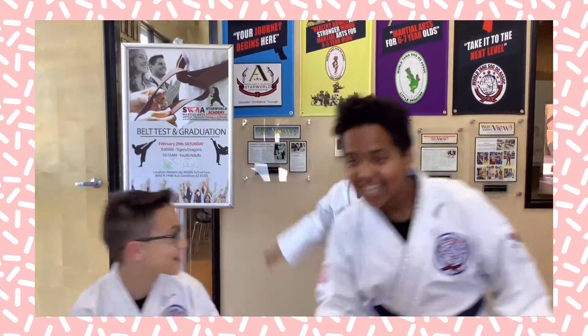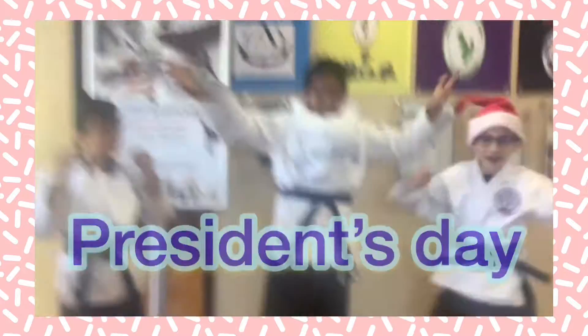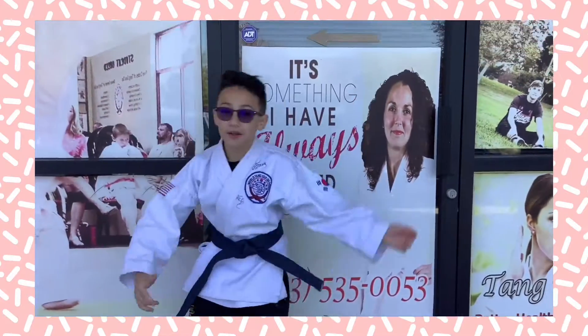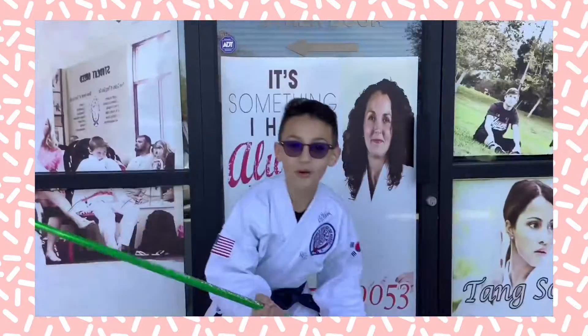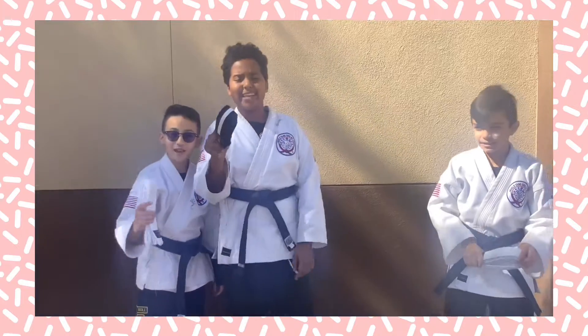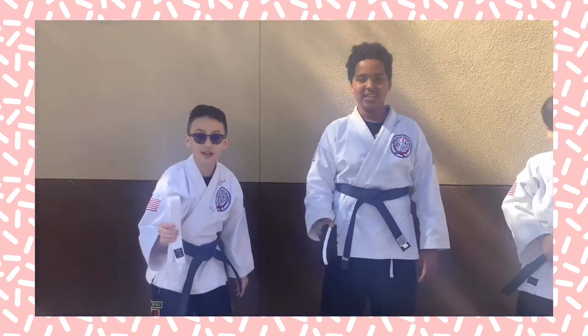The theme of the week is Kiki! Also parents, we're going to be closed on Monday for Presidents' Day. The weapon of the month is Bo staff. And don't forget, belt testing is 14 days, which is two weeks.